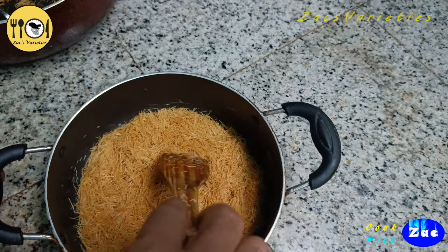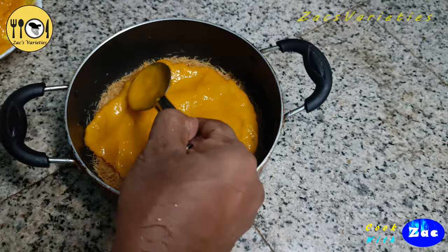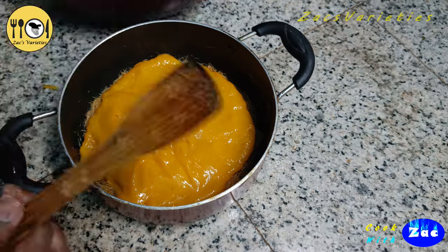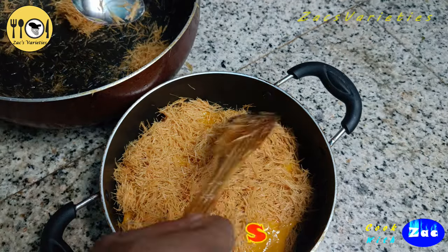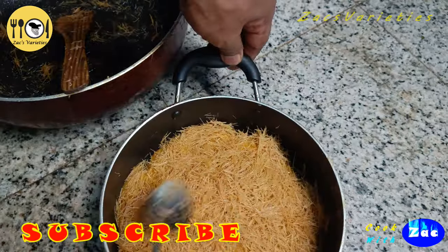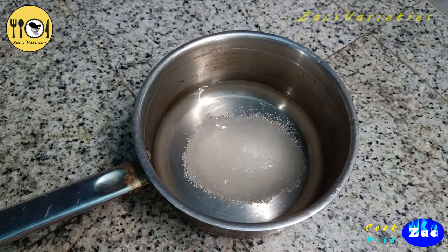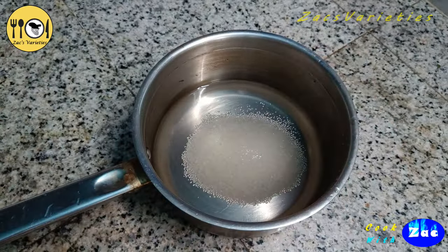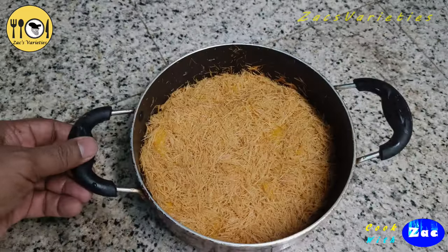We have a mango on top. We have a small amount of mango and a half. You can taste it and add to the top. Add the panchasa, rose water — a little bit of essence — and it is going to be soft. Complete it and add it to the top.